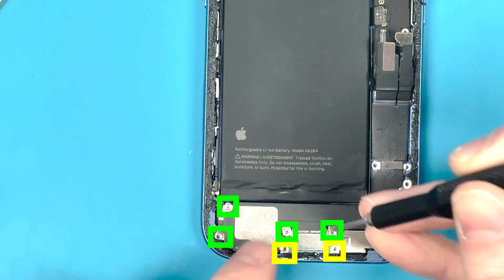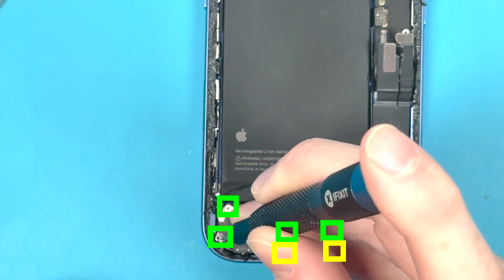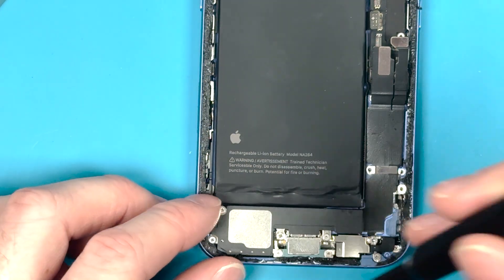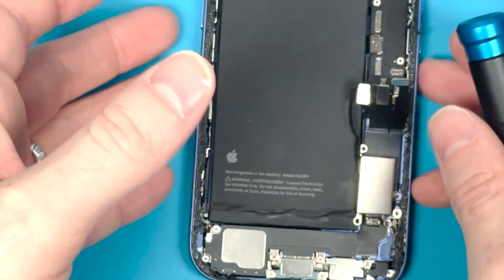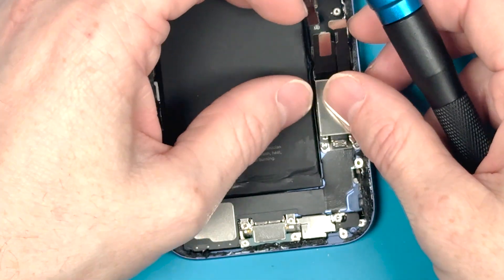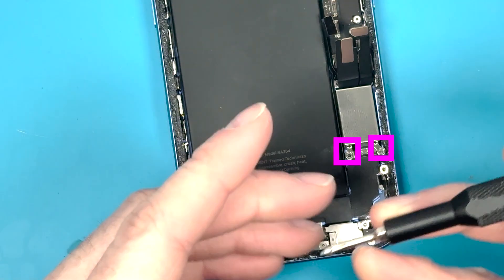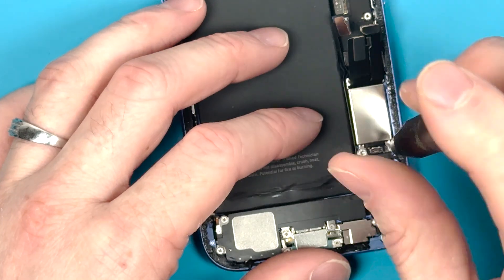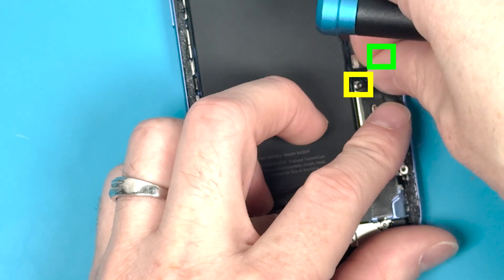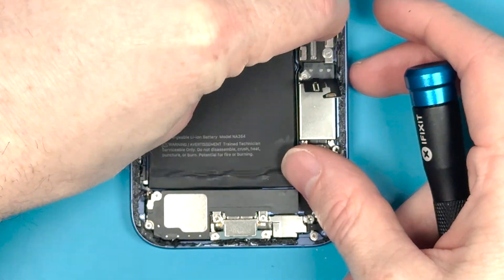Put in the green PH000 screws and then the yellow Y000 screws. For the weight component that connects the vibrating motor to the logic board, route the FPC flex cable between the battery and the logic board, hold it down, and screw down the two standoff screws on the bottom. Then screw down the bracket that holds down the cables using the PH000 and Y000 screwdrivers.